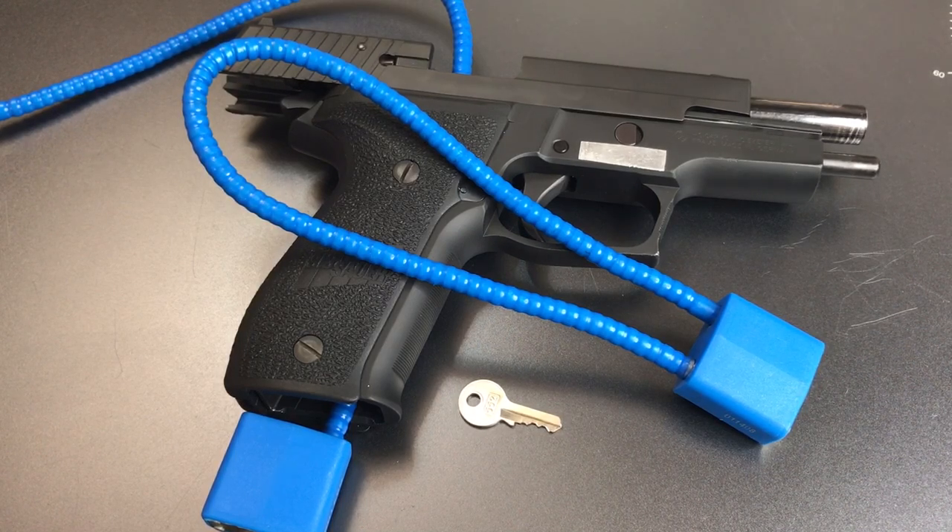That's all I have for you today on this gun lock distributed with Sig Sauer firearms — the DAC Technologies Model CL551. If you have any questions or comments, please put them below. If you like this video and would like to see more like it, please subscribe. And as always, have a nice day. Thank you.